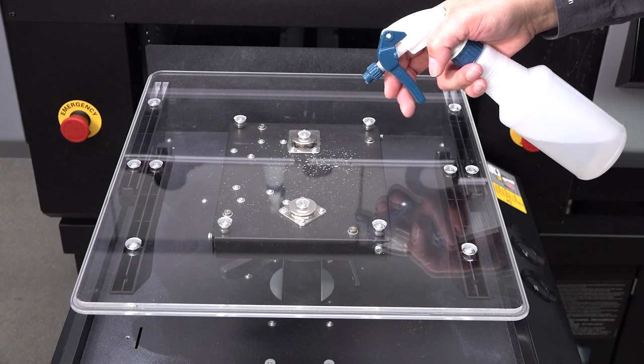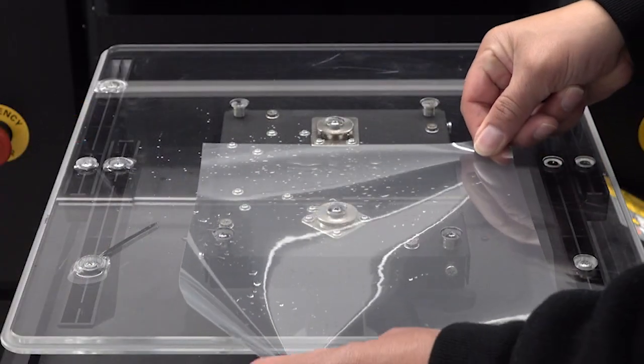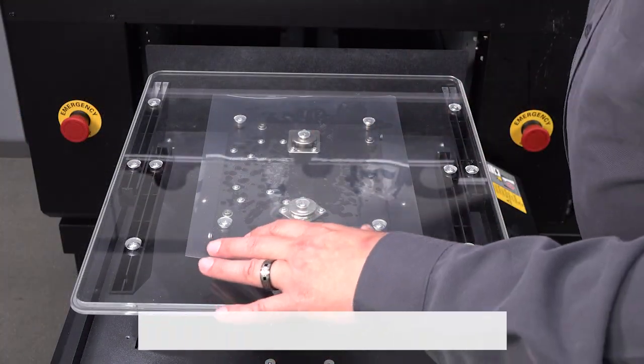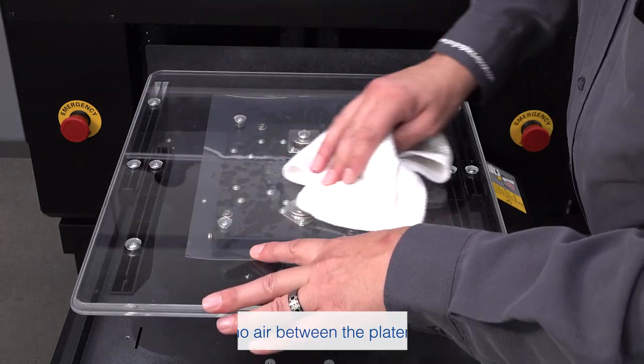Spray water on the center of the platen. Starting from the front of the platen, slide a film sheet along the surface of the platen until it aligns with the guidelines. Use a soft cloth to remove any excess water.